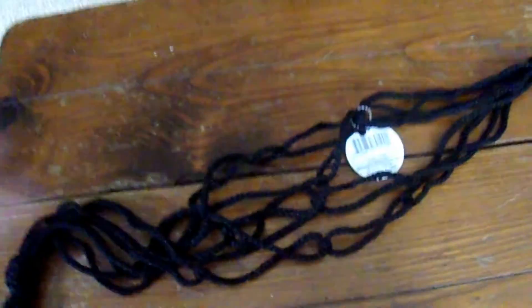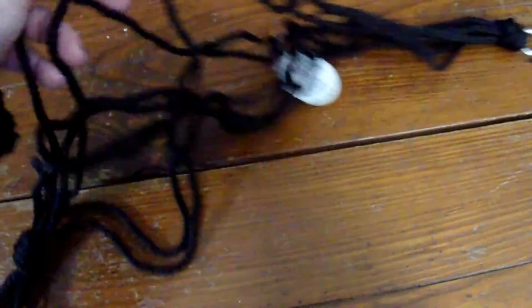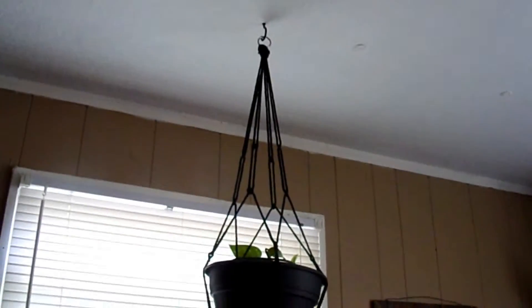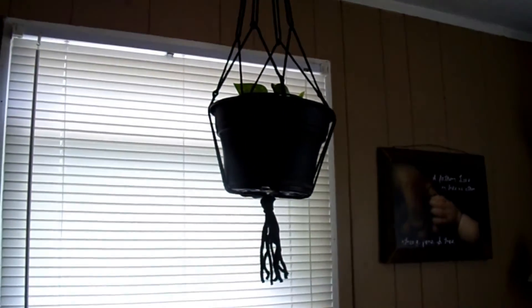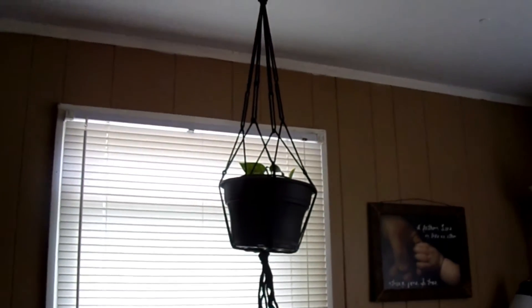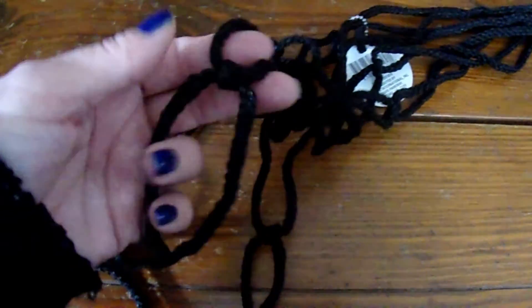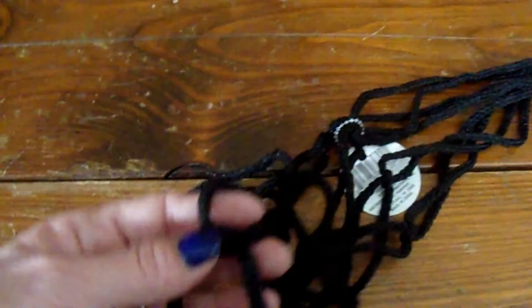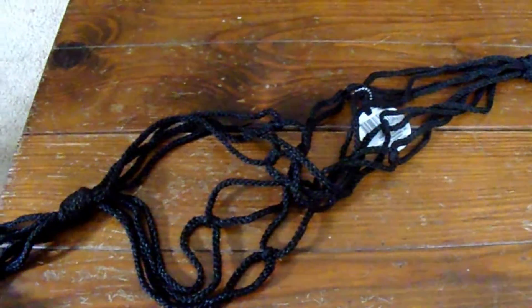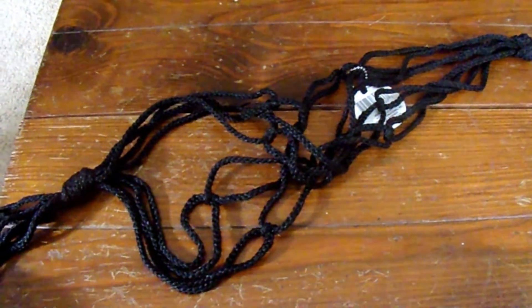I also got this macrame pot hanger. It only hangs one pot. I've got to find a hook to hang it. I used to make these back in the day — this is very cheaply done, I used to use better knots than these. But I thought, hey, I'm going to try it and see how it works. It's a great way to hang a pot.